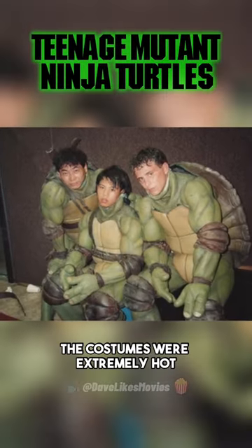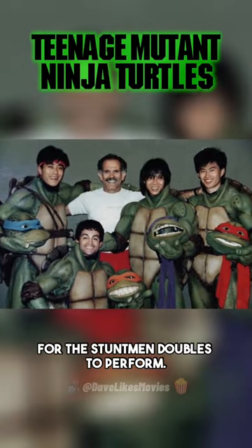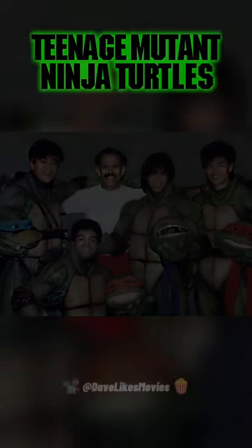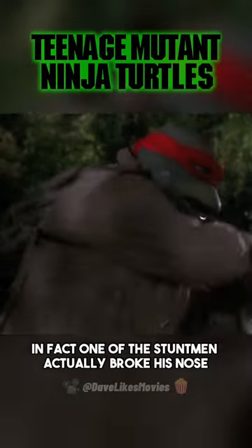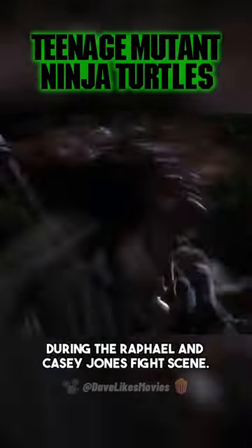The costumes were extremely hot and the animatronics in the heads kept malfunctioning, which made it very difficult for the stuntmen doubles to perform. In fact, one of the stuntmen actually broke his nose when the head caved in on his face during the Raphael and Casey Jones fight scene.